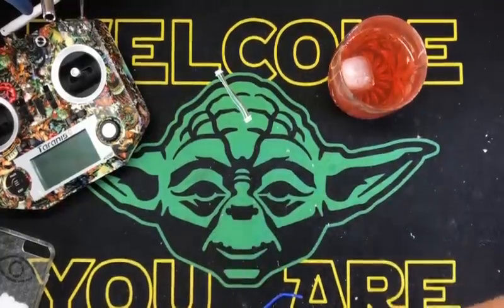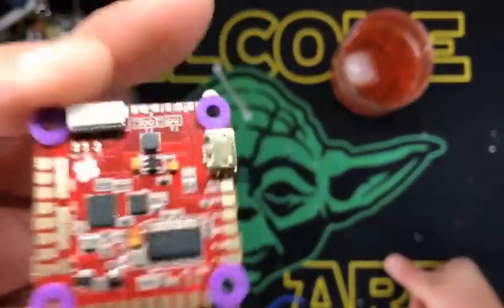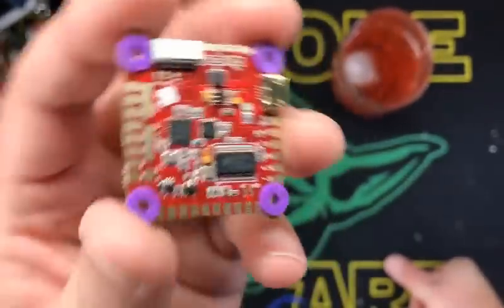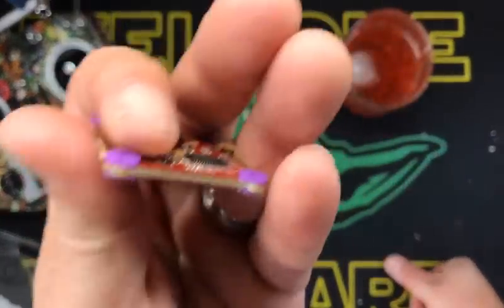It has an F3 and an F4. Basically what that means is you have one processor handling just your gyro and all your math — what we call math coprocessing — and another one for all the other gear. Which is freaking bad to the bone. And it's cheap.